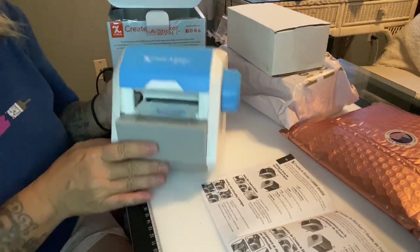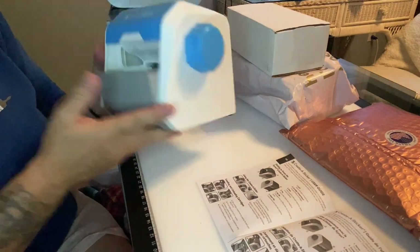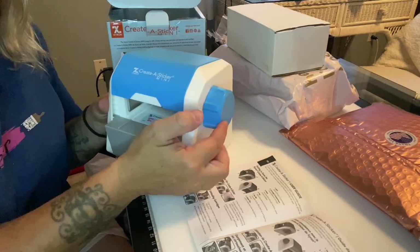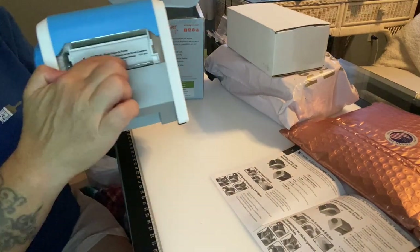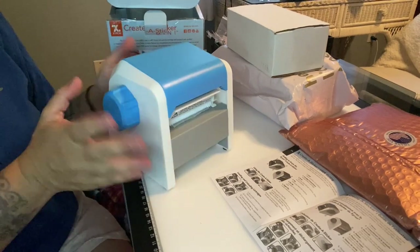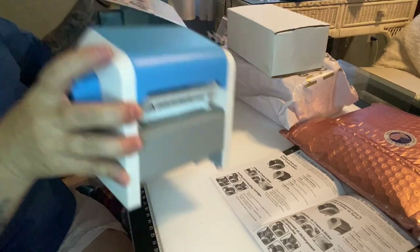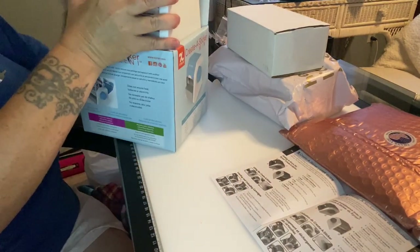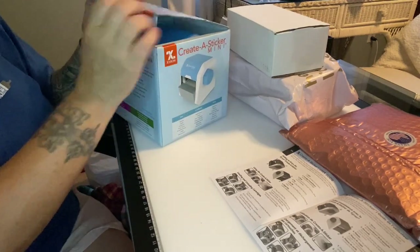I just got this in the mail yesterday. You put your item in, turn the knob, and it comes out the back. There are little teeth down here — kind of like on your saran wrap and aluminum foil — and you just rip it off, then cut and stick.